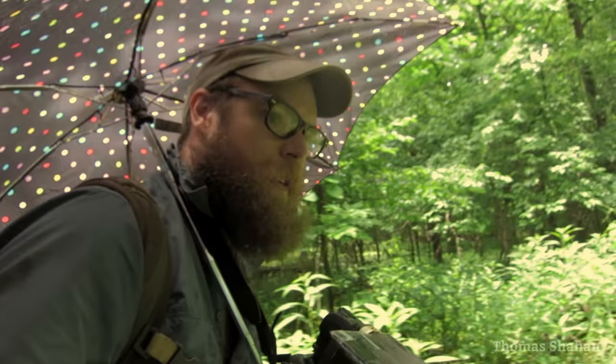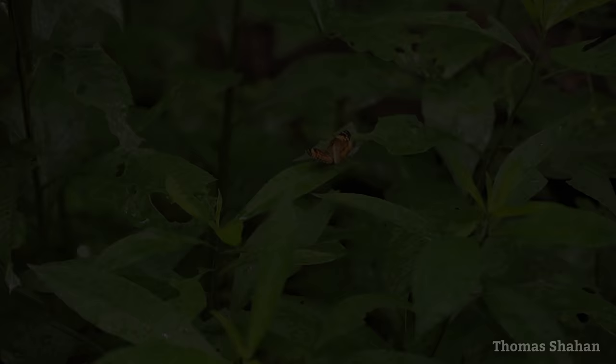Not only is the occasional downpour a relief from the heat, but with an umbrella I can keep on shooting and take advantage of the sometimes increased activity of a wet day.